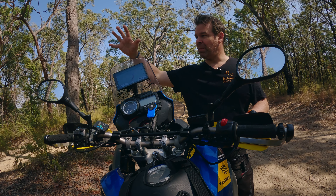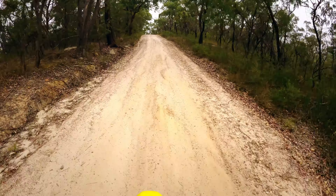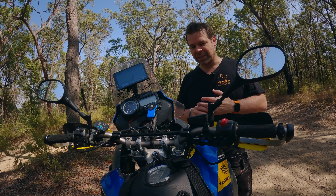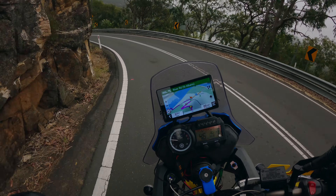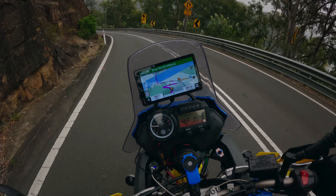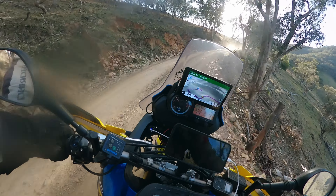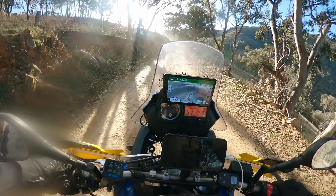My head ends up sort of up here over it a bit more. If you're thinking about putting bar risers on, just really have a think about whether that's going to be an advantage or not, because yes, it might make it more comfortable on the open road, but I found as soon as I went off road, it was horrible. It's one of those things you don't know until you know, and it wasn't until I tried it and took them off.